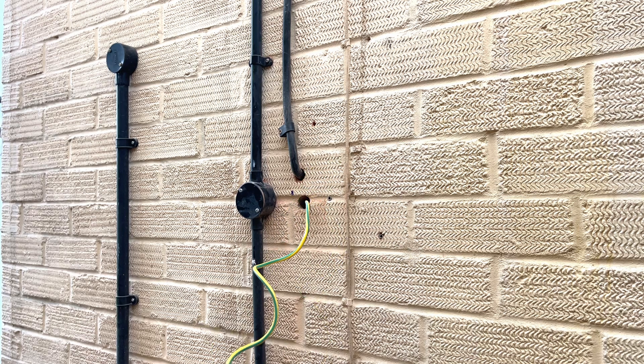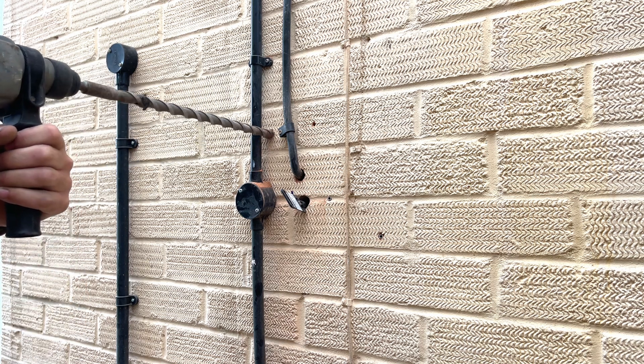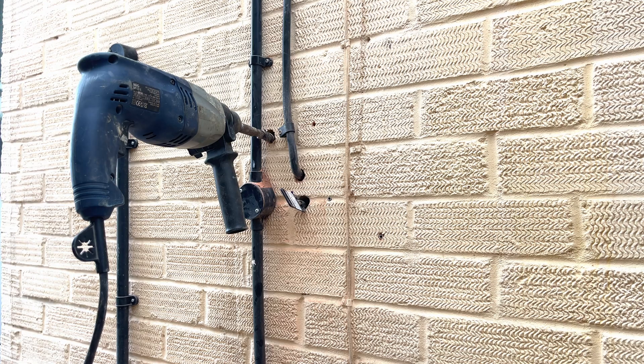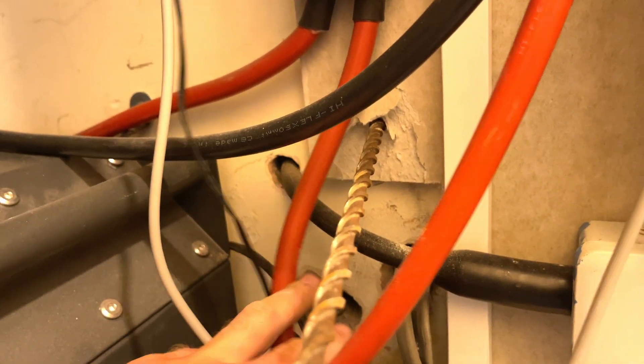Exactly where my second unistrut needs to go, we've got some existing cables. I can't move the whole thing any closer to the right because of the soil pipe, so those cables have got to go. I'm going to move them over just enough, and it's a bit of a tricky drill because on the other side of this wall we've got inverters, we've got batteries, and we've got a whole bunch of cabling, so I've got to be pretty accurate with my drill here.